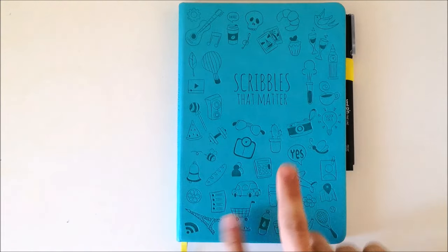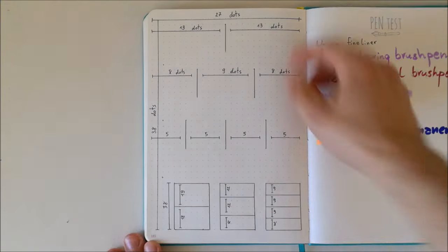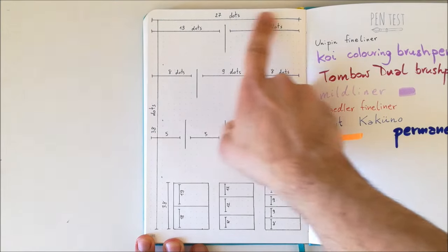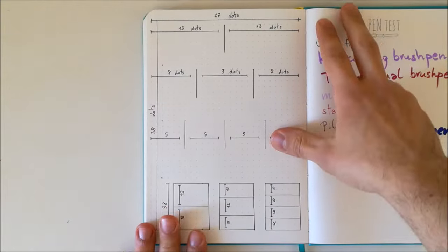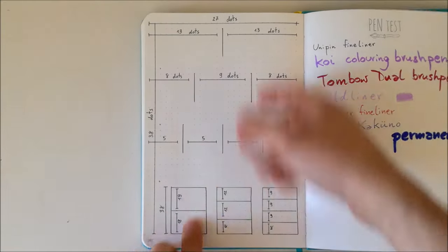My next tip is to get your journal in advance and familiarize yourself with its size. This is especially important when you move from one type or brand of journal to another, because even if two journals are both A5, there may be differences. When I first got my Scribbles That Matter journal, I created a whole spread with all the different measurements. As you can see on the back of the journal, I've counted the number of dots — 27 horizontally, 38 vertically — and calculated how many dots I need to divide the spread into two, three, or four sections, both vertically and horizontally.